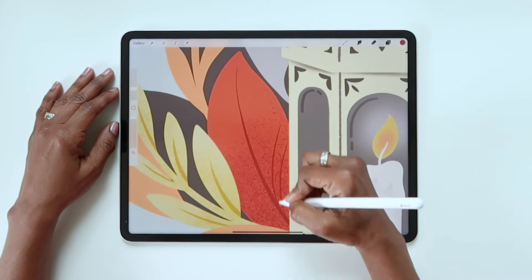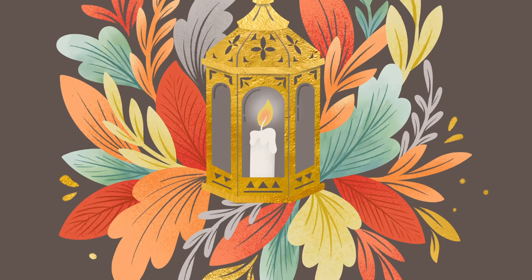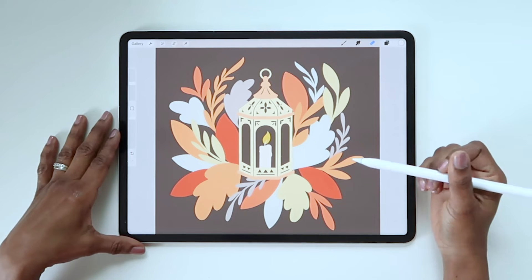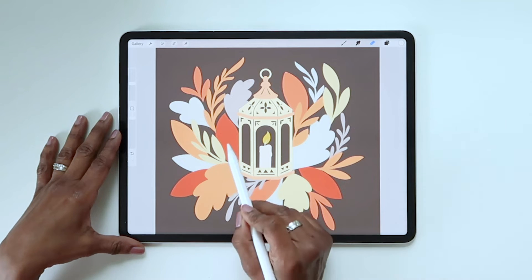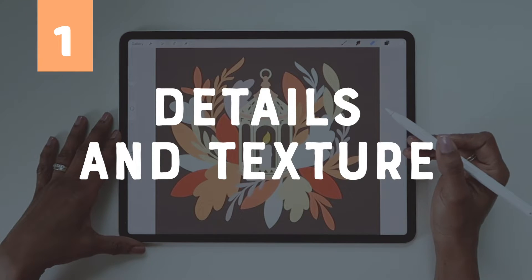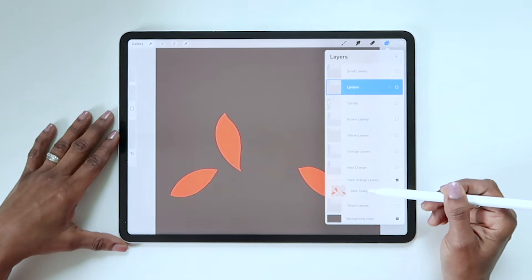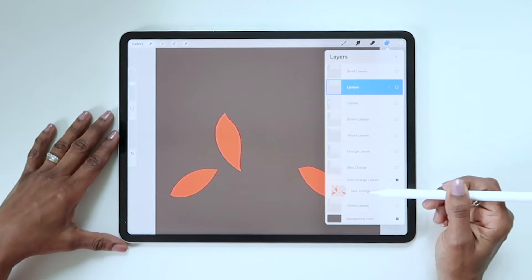I'll show you how I used clipping masks in this illustration to add details, depth, and even a little metallic shimmer. Here I've got a simple illustration and I've just filled all the shapes with flat color. Let's use a clipping mask to give these leaves more depth and visual interest with details and texture. First I'm just going to hide all the other layers so it's easier to follow along. So I have three leaf shapes on this layer — let's call this our base layer.